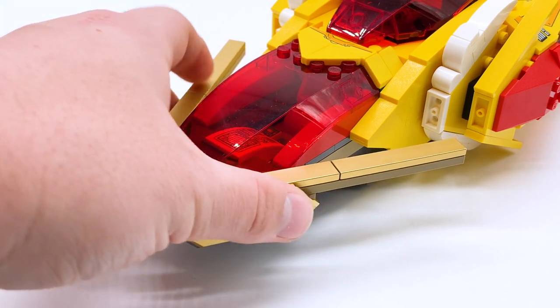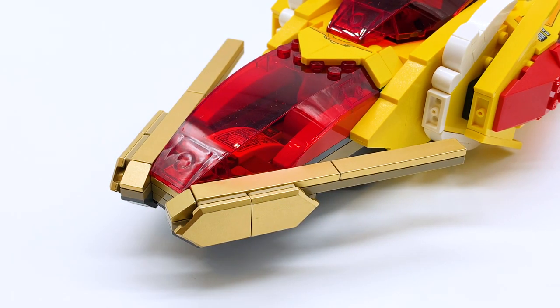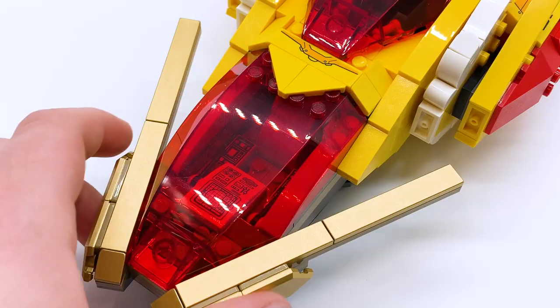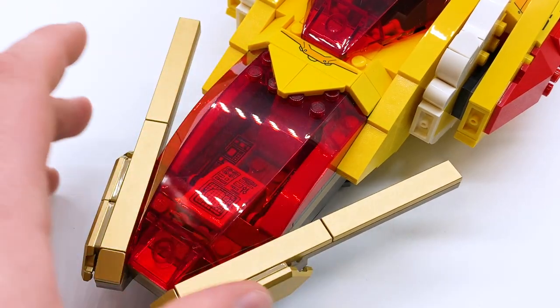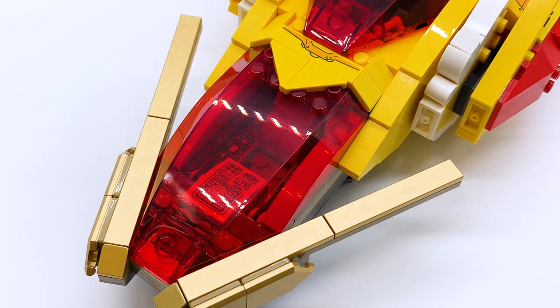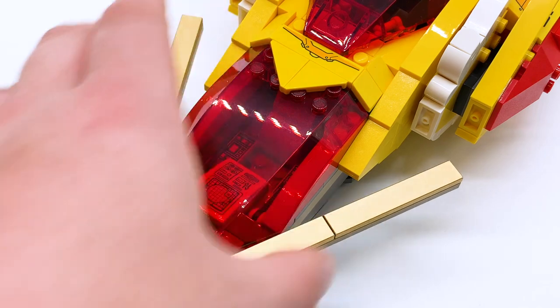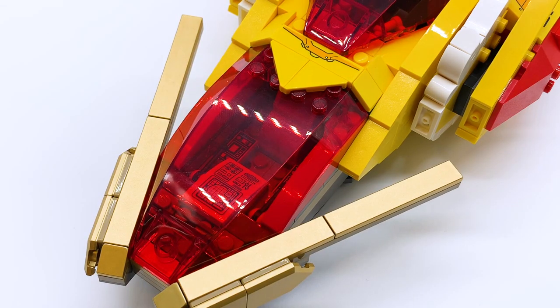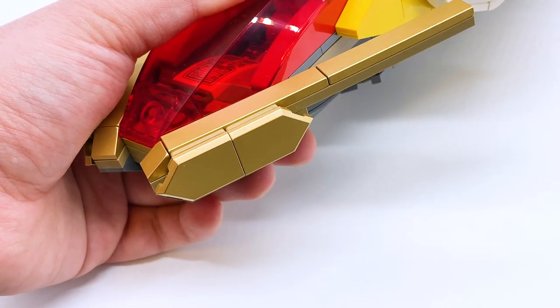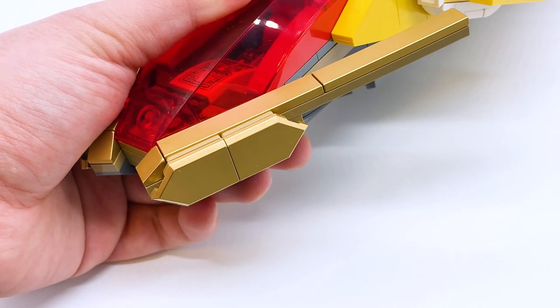Starting at the very front, there are some lacquered gold pieces right here. I honestly don't love these — they look cool, but the attachment seems weird. They don't hug the sides of the vessel; they're just sort of coming out, and something seems a little bit off about them. Not the biggest deal — I just wish they were integrated a little better. Regardless, lacquered gold is always cool to get. I especially love the Nexo Knight shields in lacquered gold — very cool parts.